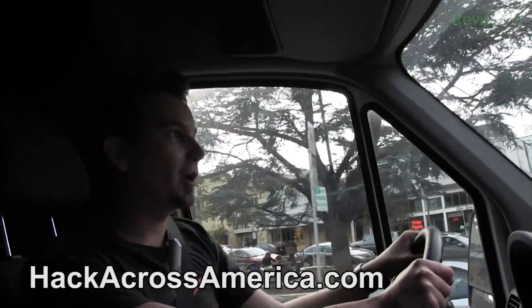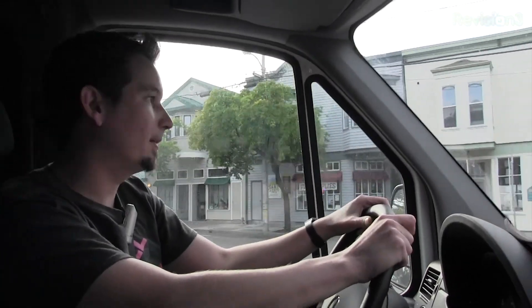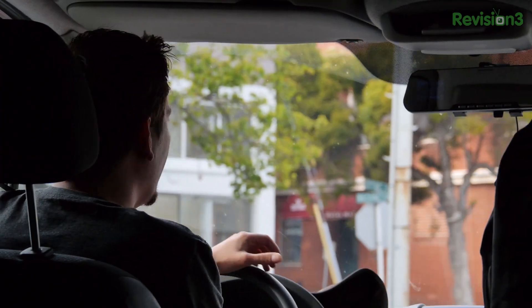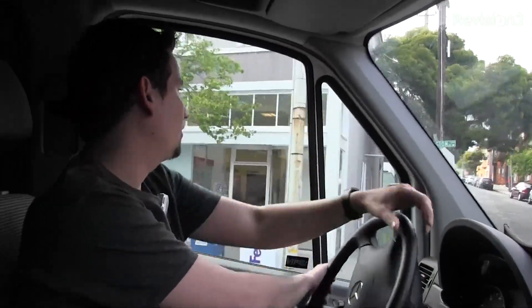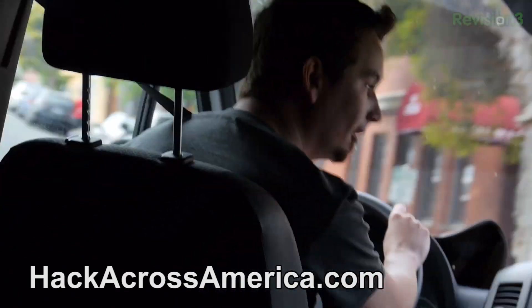We've got some crazy tech going into this thing — Aircrack running all the time, Kismet sniffers, and all of this really cool stuff. And also, I'm going to be doing workshops along the way and talks at different hackerspaces. You can find the schedule of events at hackacrossamerica.com for how you can become part of one of those meetups. If you've got a cool open source project you want to publicize, a hackerspace you want to give me a tour of, or even a rocket ship you're building — just let me know and we'll do that. All of that awesome is at hackacrossamerica.com.